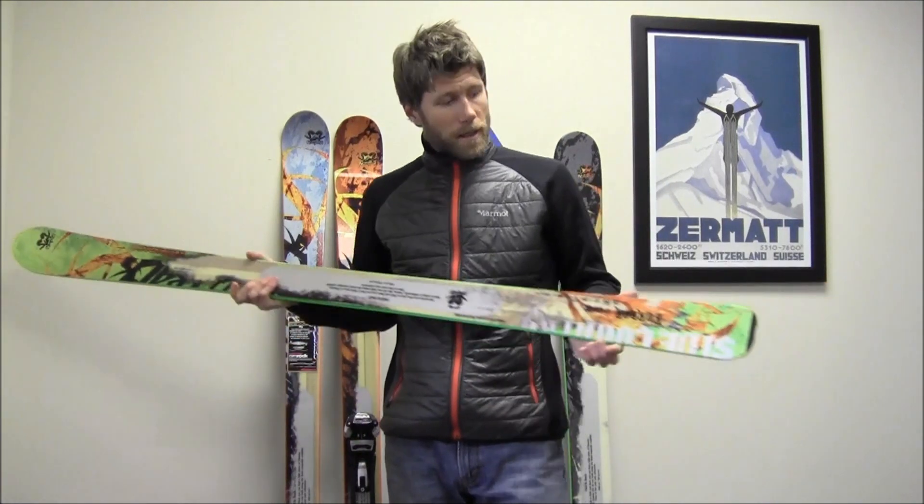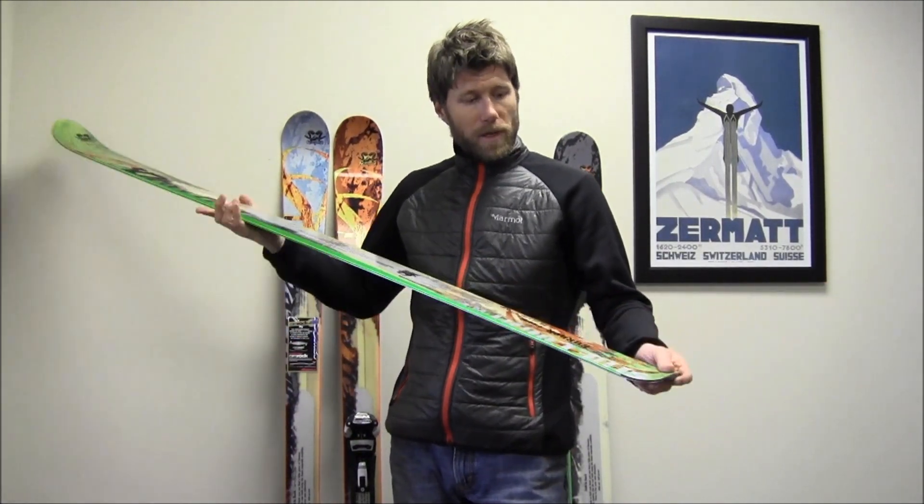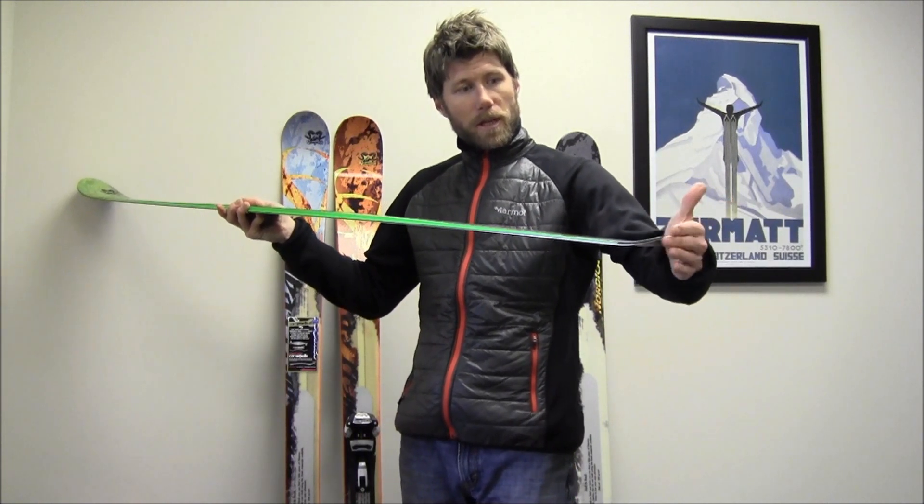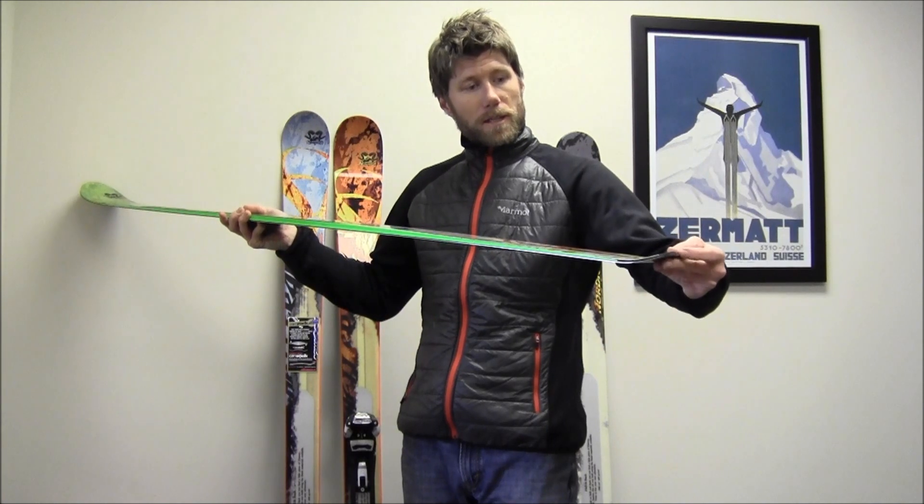Also in the Side Country skis, they come with a notched tail. There's a little bit of elevation in the tail, not much — it's more similar to a flat tail — but the notch is meant to work with skins made by a Swiss company for these particular skis that come pre-cut.